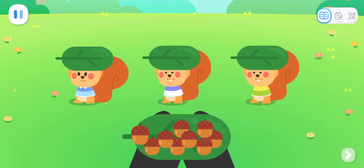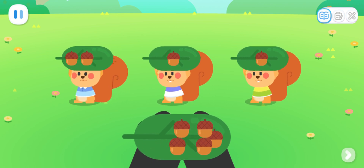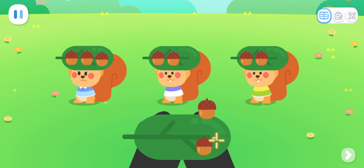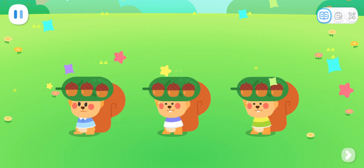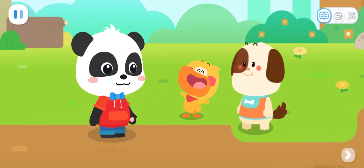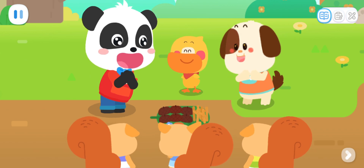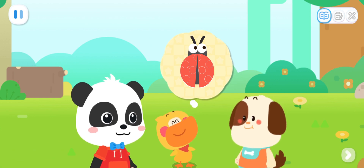Kids, divide nine acorns equally among three squirrels. When you're done, tap the check mark to confirm! Yay! Each squirrel got an equal share of three acorns! Thank you! Take these acorn cups and small twigs as a gift! These materials are perfect for making spots and legs on the ladybug!